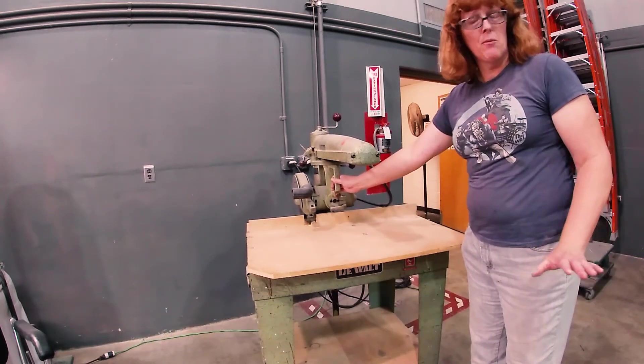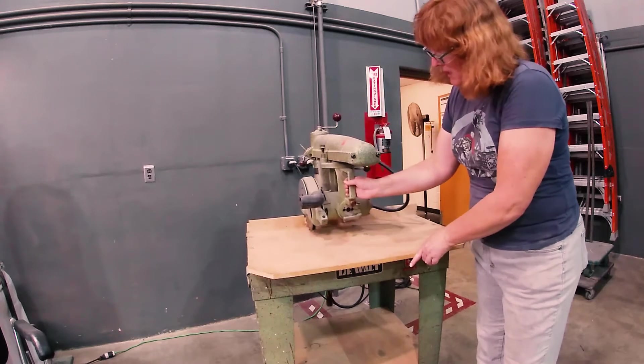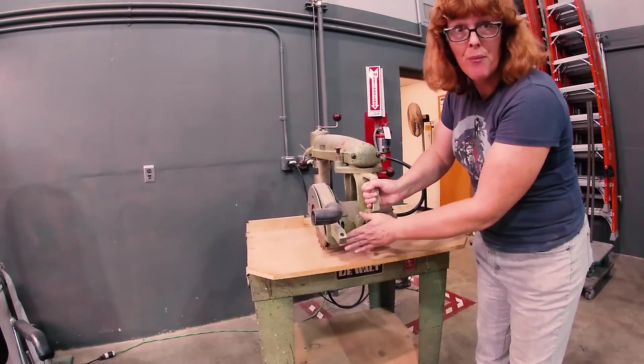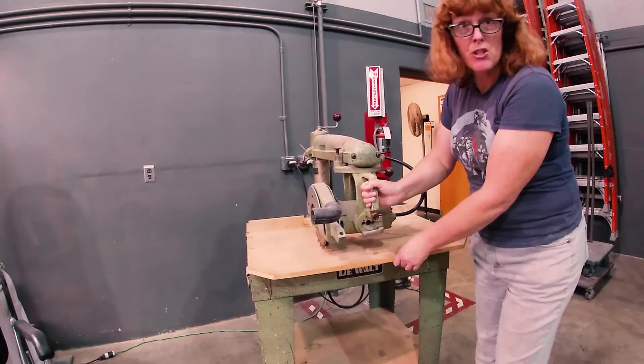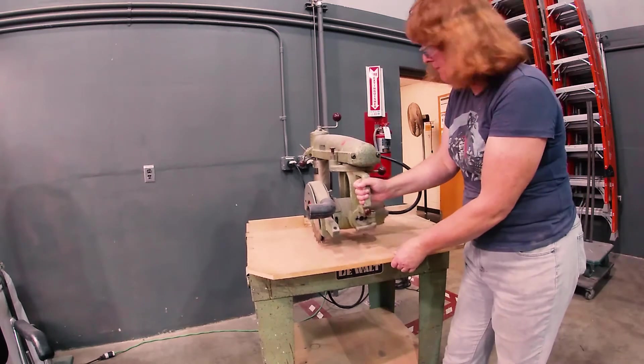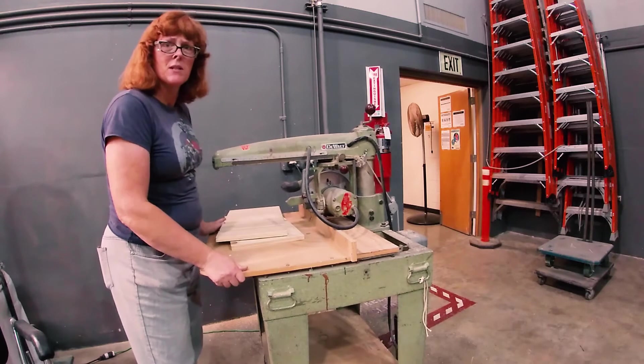Remember, with radial arm saws the travel of the blade should never come off the edge of the table. When I first got here, this table was too small to be safe, so we extended the table — that's why the table is so long.